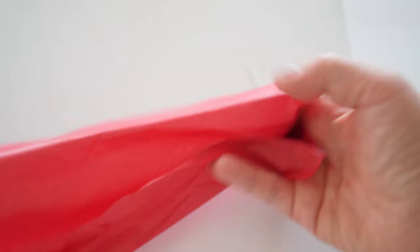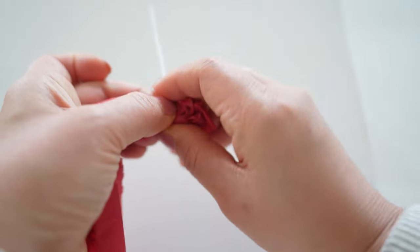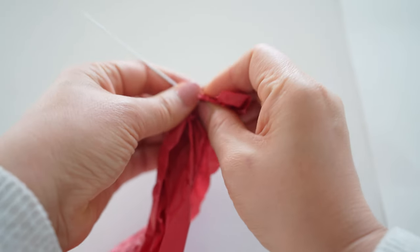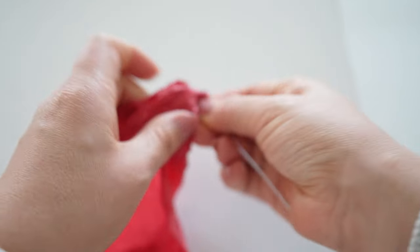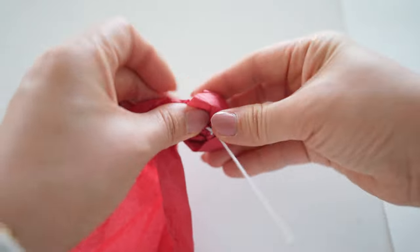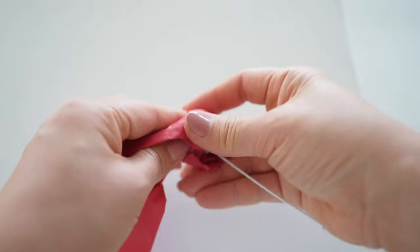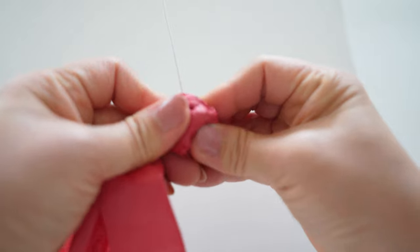Next will be the cherries — there's no template for this. I take tissue paper; it doesn't have to be red, it could be any color. Take floral wire — mine happened to be white but you could use green, the color doesn't really matter. Bunch up the tissue paper, add the floral wire, curl the wire around the tissue paper, then roll the tissue paper around the wire, turning it into a ball shape. Continue bunching up the tissue paper as you go, and when it looks as big as a cherry should be, cut off the rest of the tissue paper.